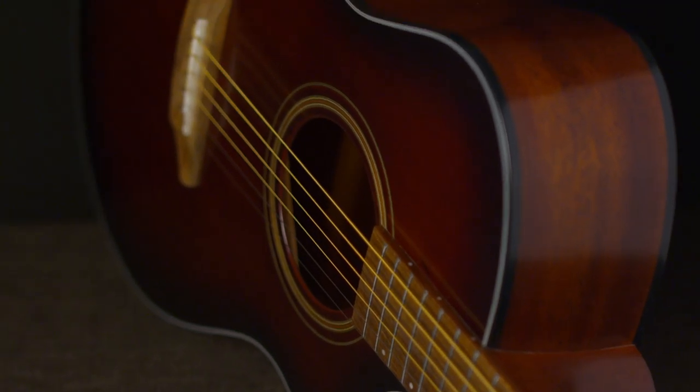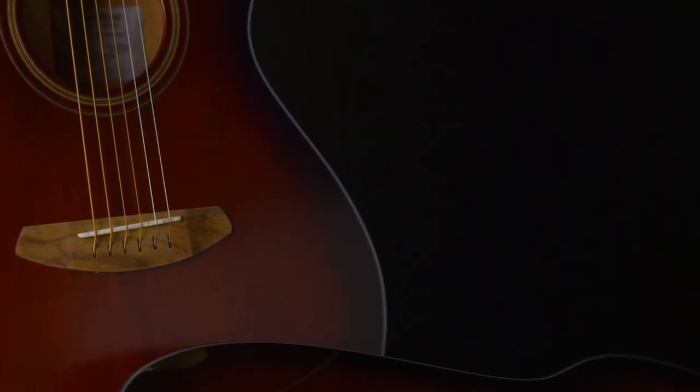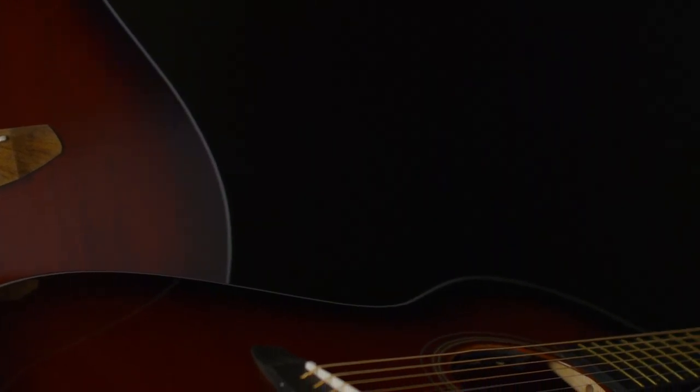The journey has taken three years, but we're here now, and the Organic Collection hits all those points, with fantastic wood combinations across all four body shapes in four series.